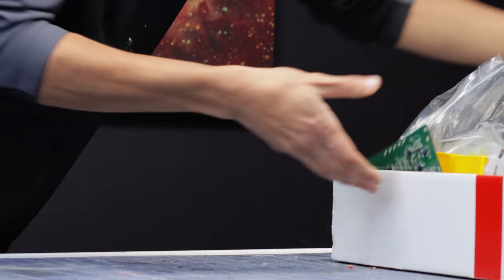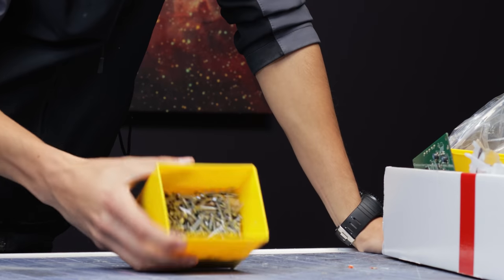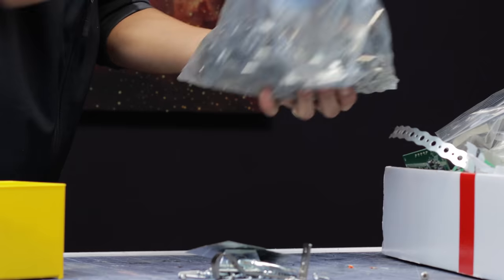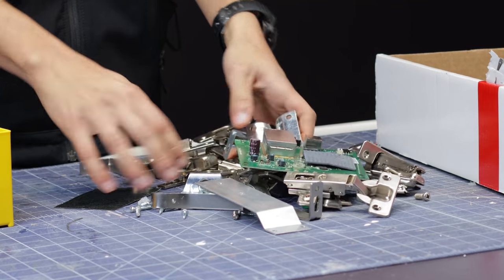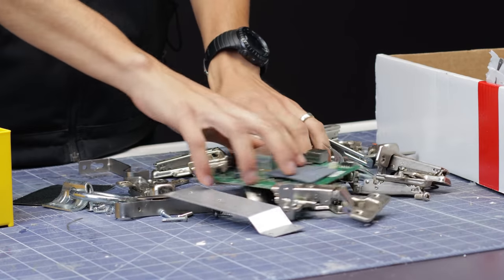This Orktober, I wanted to do something special. So I made an Ork truck out of actual scrap metal. If you're used to buying your Ork vehicles, well, you're missing out on a load of fun. Let's get to it.